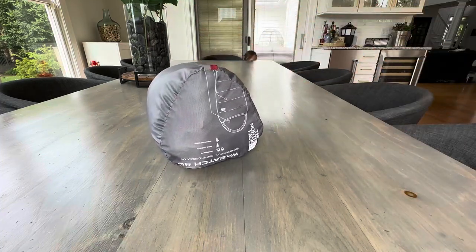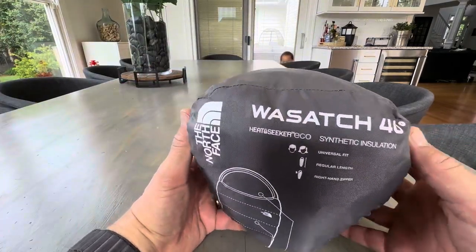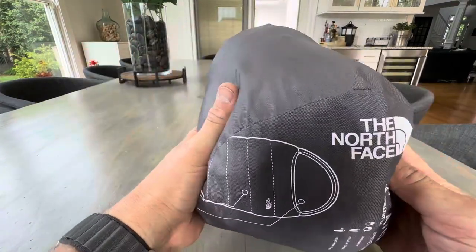So as advertised, ready to go — how awesome is that? That's the North Face Wasatch 40. I hope this gave you a better idea of what it is, and I can't wait to get out there and use this thing.